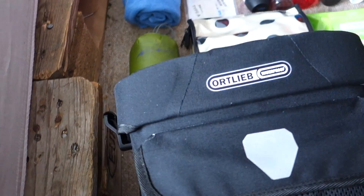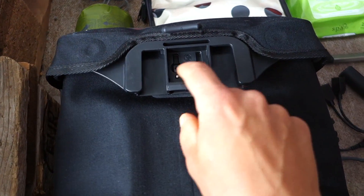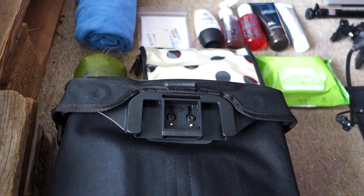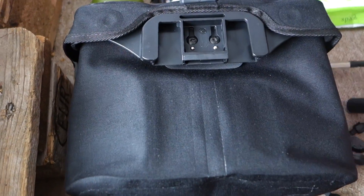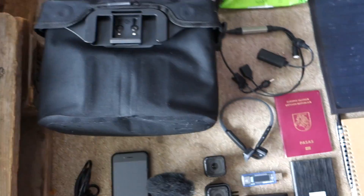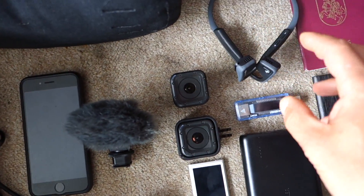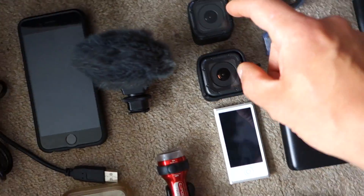This is my handlebar bag — I think it's the best bag money can buy. It's obviously waterproof and it's a special one because it has two electrical contacts. I attach this Sinewave D1 power converter, so basically the bag is connected to a dynamo hub. This bag will be like a charging hub for me. Inside I've got a power converter, passports, documents, Bluetooth headphones, two power banks, and two GoPros.